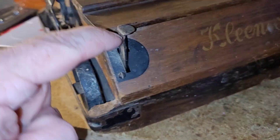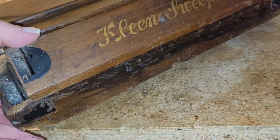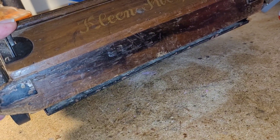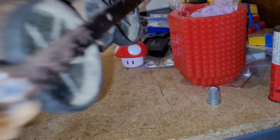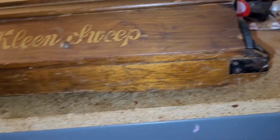This is how you empty your pan — right here, you just push that down. Boop! The pan pops out, and you can dump all the trash you picked up from sweeping. Pretty neat.